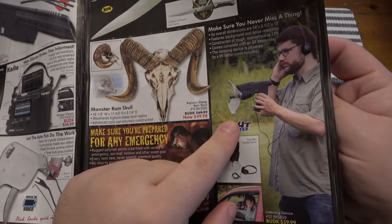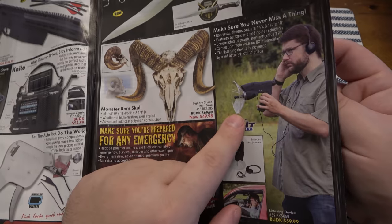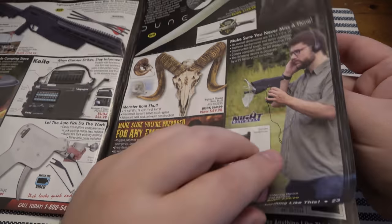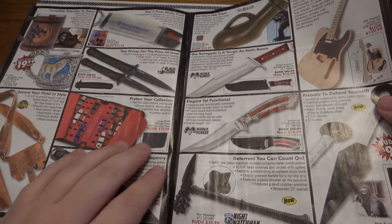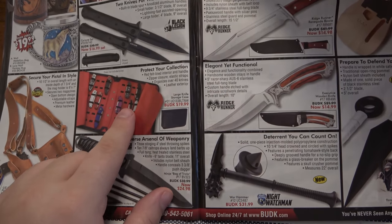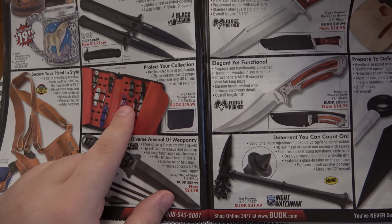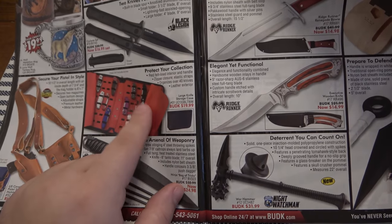These supersonic ear amplifiers work by the way — I had one of these when I was a kid. You can definitely hear a conversation from like half a mile away. Pretty cool if you're at the park and you're really nosy. These are awesome, I use these all the time. This is the big knife case — I actually like the smaller ones that hold about a dozen, but yeah, these are awesome cases.